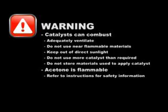Warning: catalysts can combust under certain circumstances. To help prevent combustion, adequately ventilate areas when working with materials. Do not use near flammable materials. Keep out of direct sunlight. Do not use more catalyst than required when mixing with resin. And do not store rags, used mats, or material that has been used to apply catalyst. Acetone is flammable; refer to the manufacturer's instructions for complete safety information.